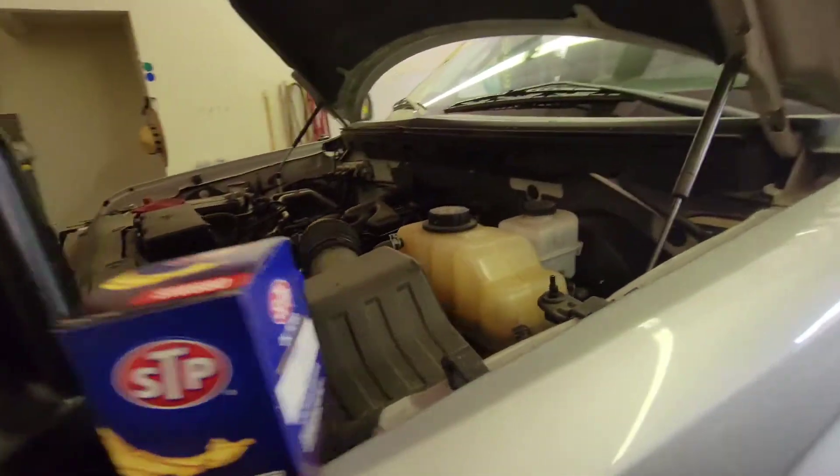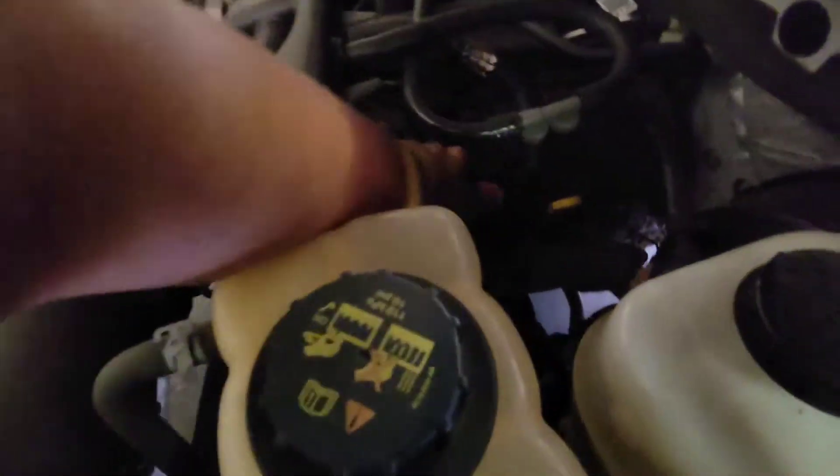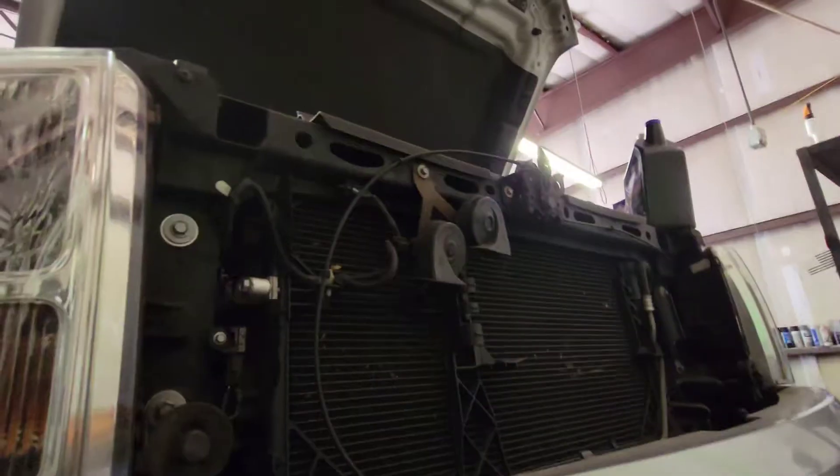Today we're going to do an oil change on this 2013 Ford F-150 V6. First thing we're going to do is go ahead and open up the oil cap and just set it to the side.